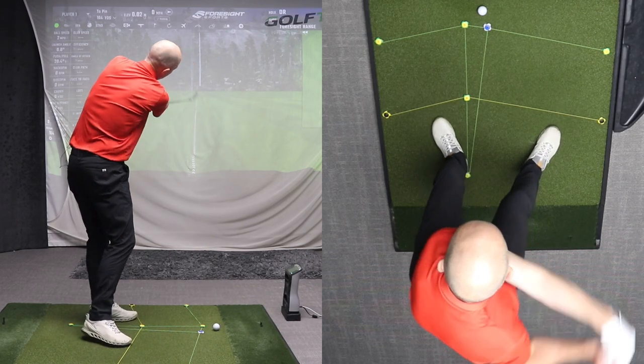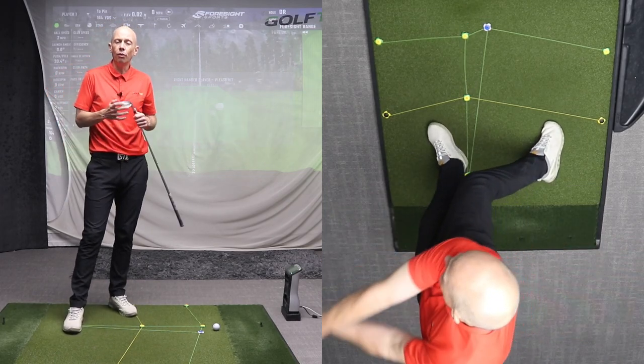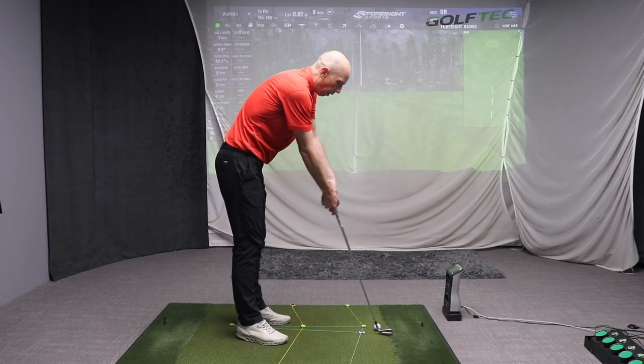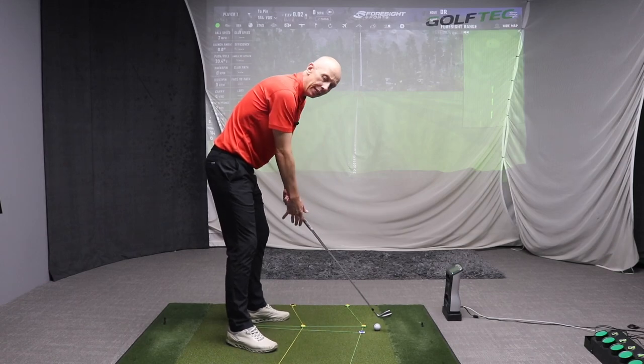So many golfers make the mistake of trying to hit straight by swinging straight. The golf swing is a circle on a tilted angle — it is not straight up, straight down, and straight through again. I see that mistake made so often. You can probably appreciate the concept someone might have in terms of trying to hit the ball straight like that, but it's misplaced. We don't play golf on an upright lie angle — we play it on a tilted angle.